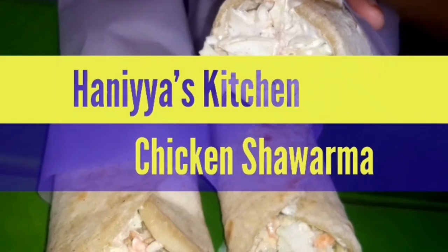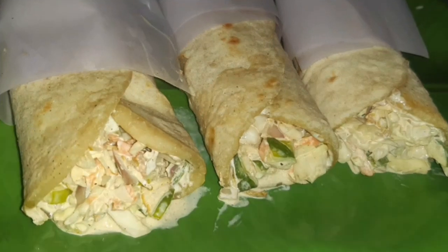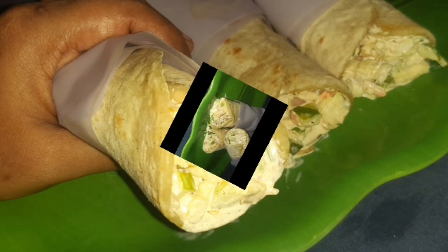Hello and welcome back to Anungol Haniyah's Kitchen. Let's see everyone's favorite chicken. This is a very favorite recipe for me. Let's see how we can do this.